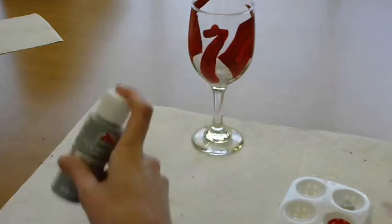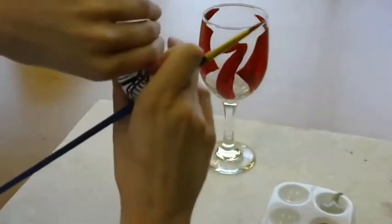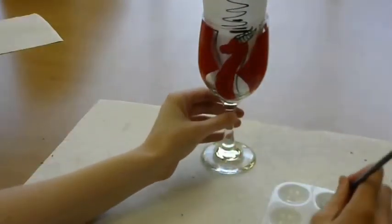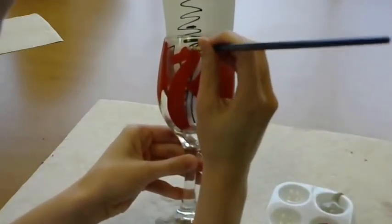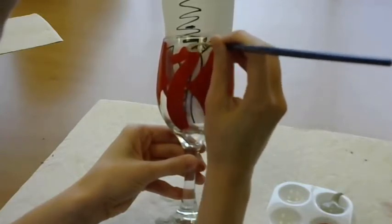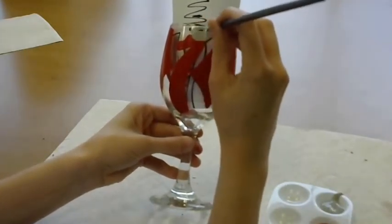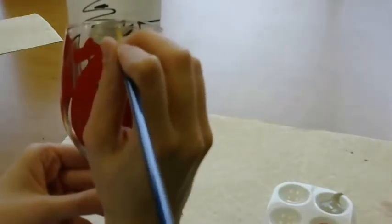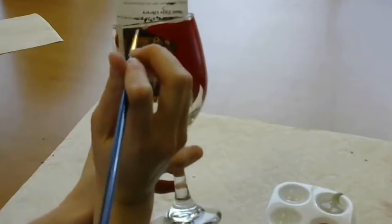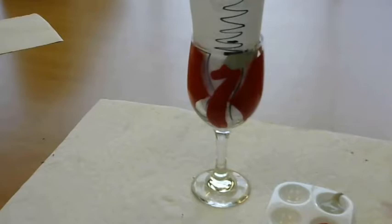Once our dragon base is finished and dried, go ahead and grab your gray paint. We will be using this to create horns and claws. Be careful when painting your horns because you want to make sure that the thickest part of the horn is at the head and the thinnest part is up above it. Turn your glass carefully and be careful not to touch any wet paint. Add one gray line extending from the end of the last wingtip on both sides to create claws for our dragon.